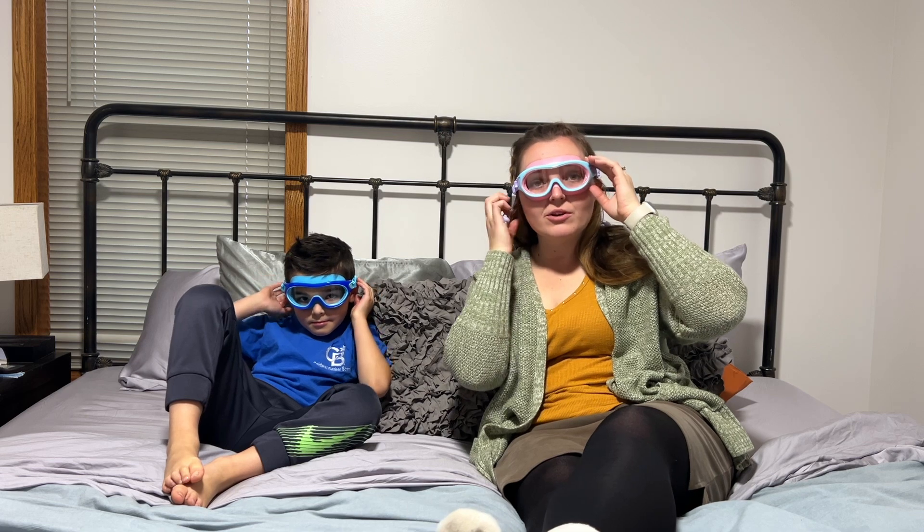If you're looking for a fantastic pair of goggles, we highly recommend checking into this brand. When we're going to our next hotel or swim meet, we're going to pick up these goggles. These are going to be our go-to swim goggles.